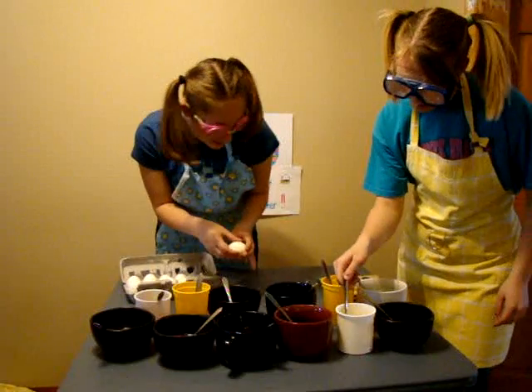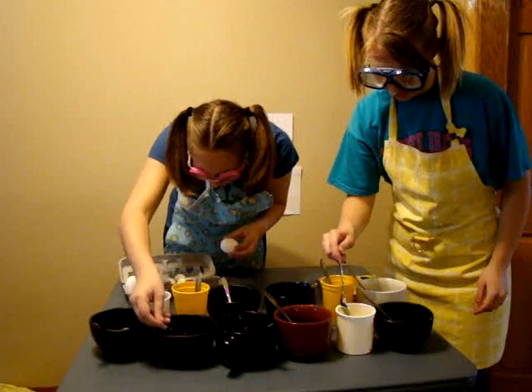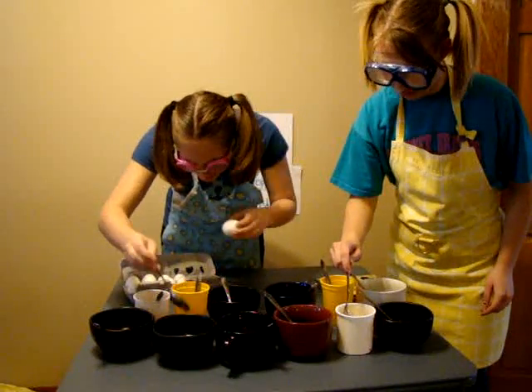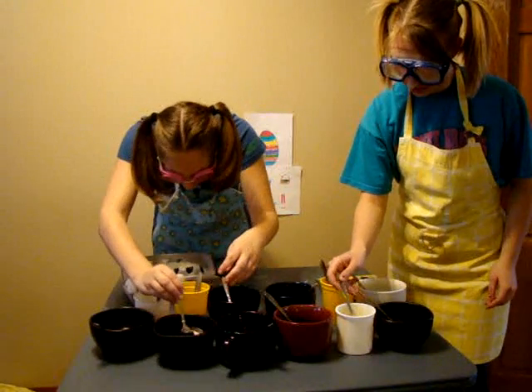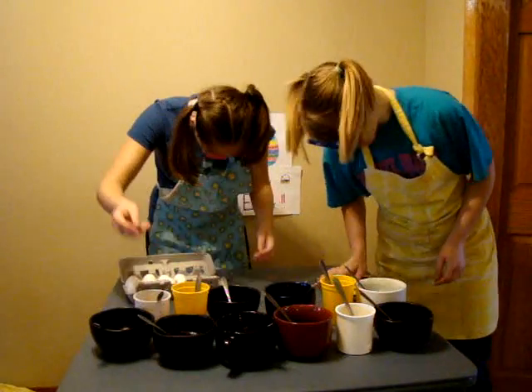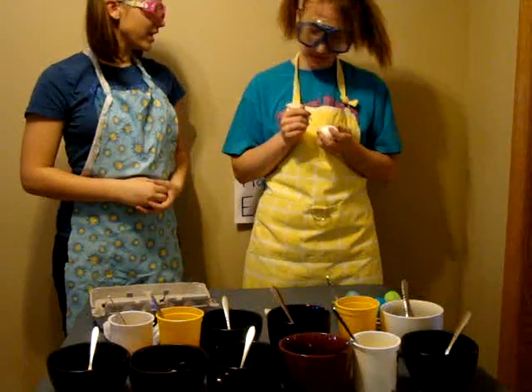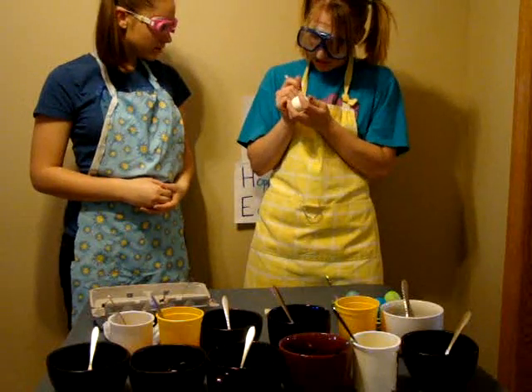I can't tell which one's the red. That one? I think so. I'm going to make more. I want the crayon this time.